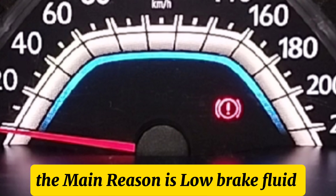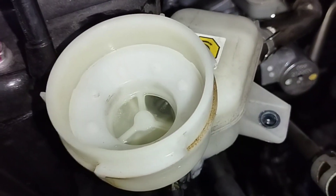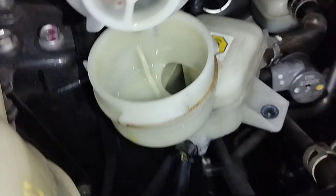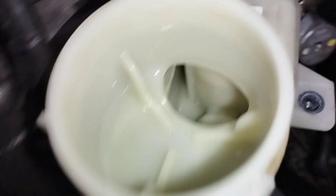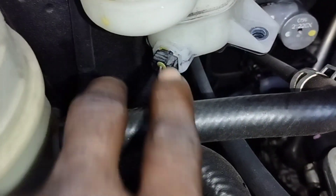The main reason is low brake fluid. Let's check whether there is brake fluid inside the hydraulic brake oil reservoir tank. The brake fluid level is much lower than the minimum — the brake fluid level is very low, so the level sensor cannot work.